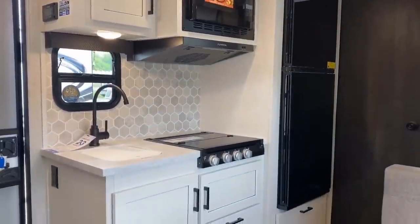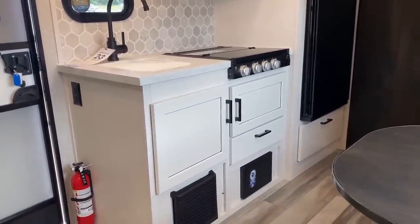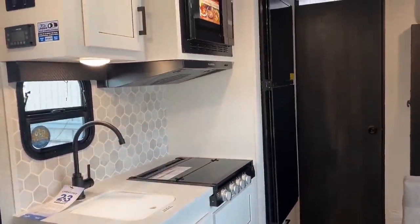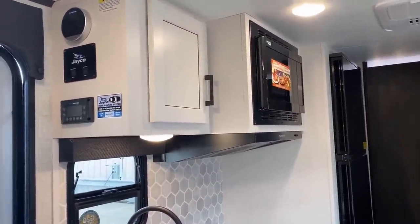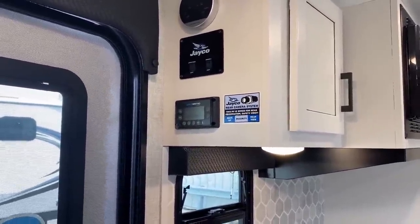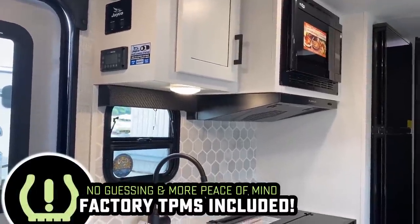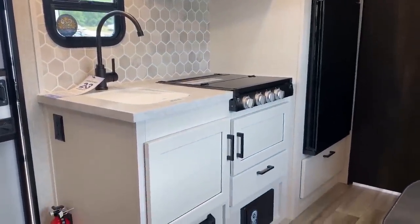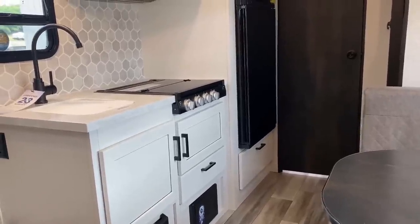Something else that's optional: up top there, you see that orange sticker on the microwave — that tells us this has been upgraded with the convection air fryer microwave oven option, so you can do baking of cookies and biscuits, albeit not on propane; you'll need electricity. These J-Feathers also have a basic version of the J Command system, which includes tire pressure monitoring, lights, systems monitoring, Bluetooth to your phone, and control of your air conditioner and heater.